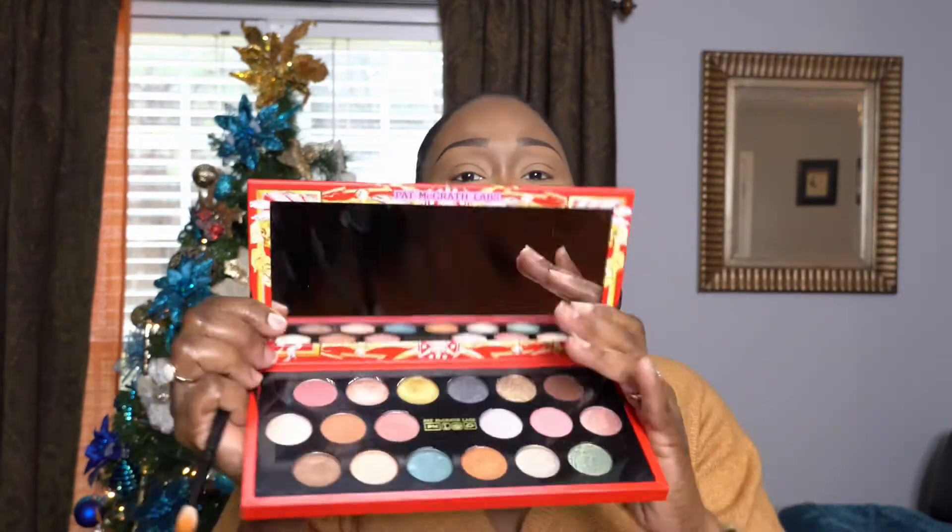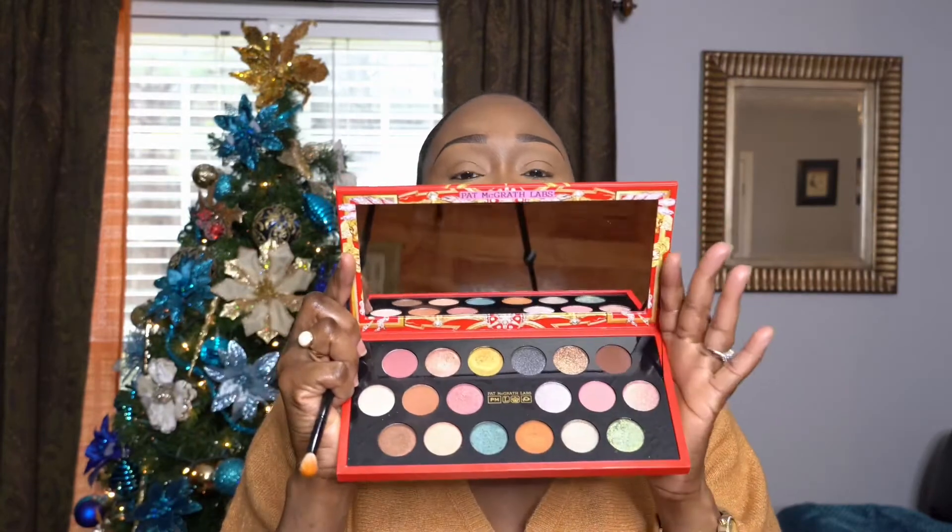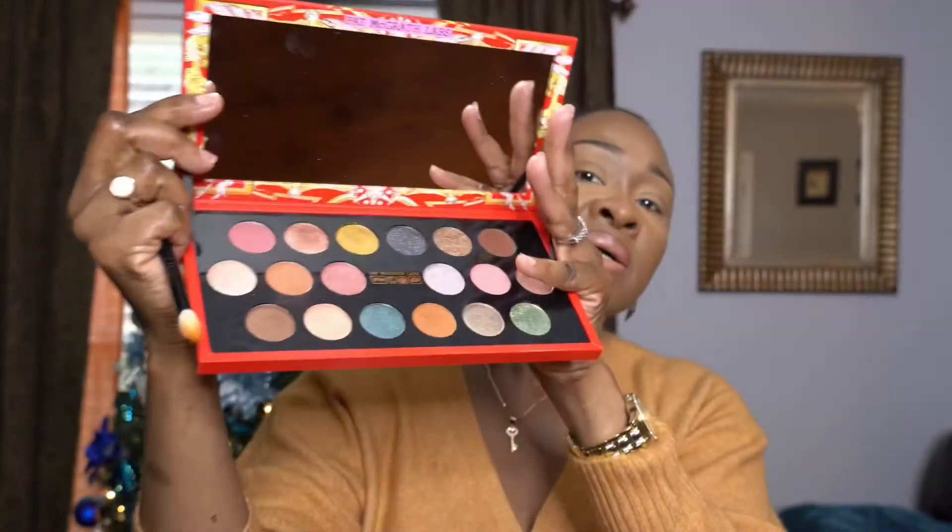The first shadow I'm going to use is Sun Rose Amber for my transition color. I purchased this palette during the Sephora sale, which was quite pricey, and then two weeks later on her website it was like 30% off — I was so mad. But it's okay, I think it was worth it. It's really beautiful and the colors are pigmented.